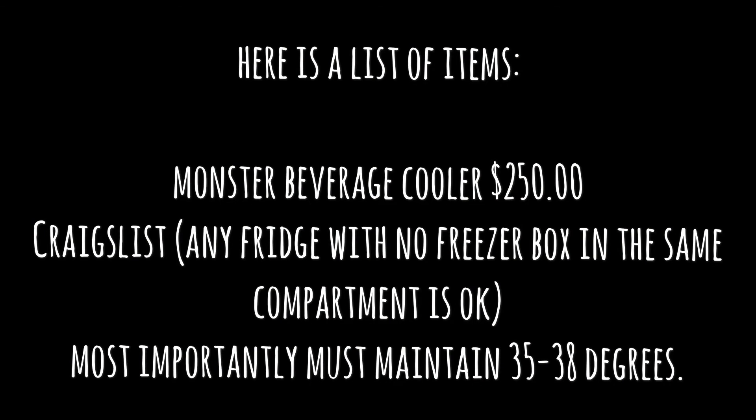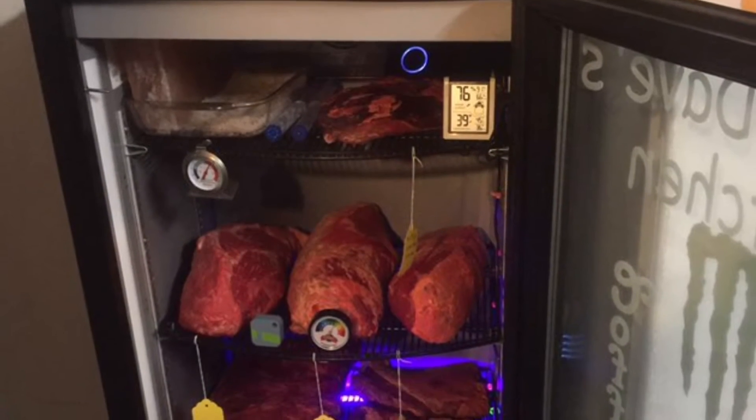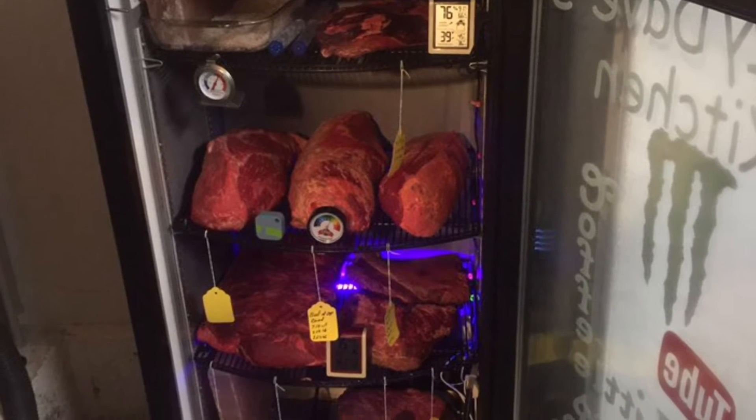Here's the list of items you need. Of course, a refrigerator — I got the Monster Beverage Cooler, but any refrigerator will work. Just make sure the freezer section is not part of the refrigeration section, otherwise you'll have major issues with humidity. Get one that will go down between 35 and 38 degrees and you'll be perfectly fine.